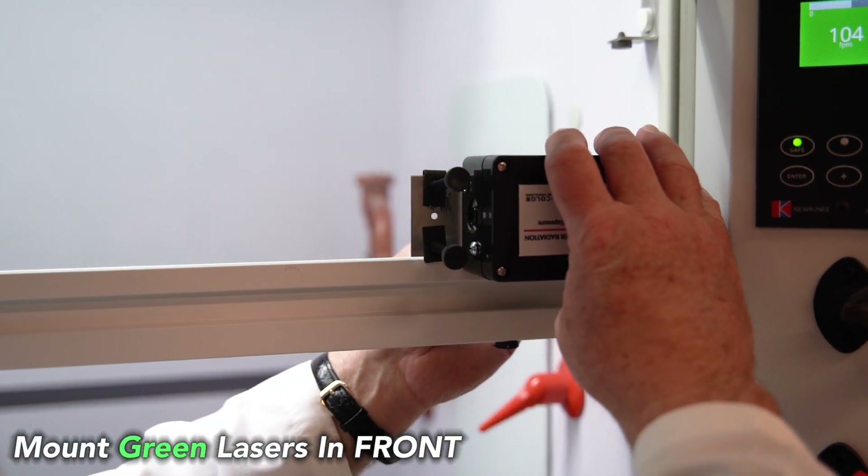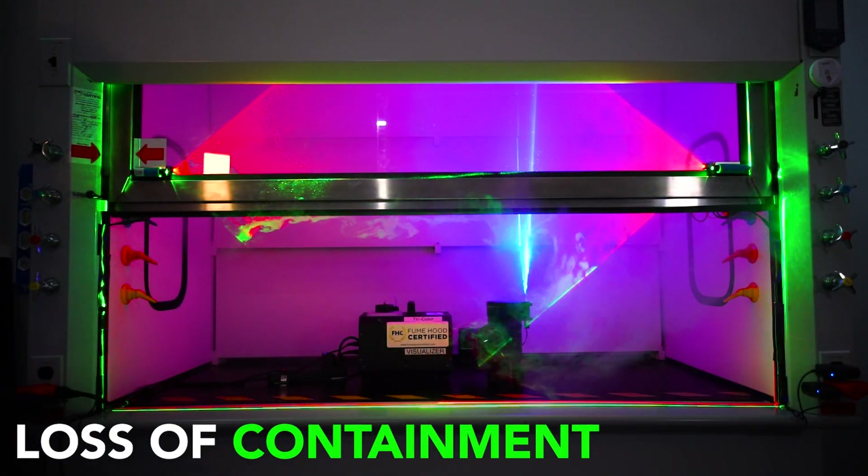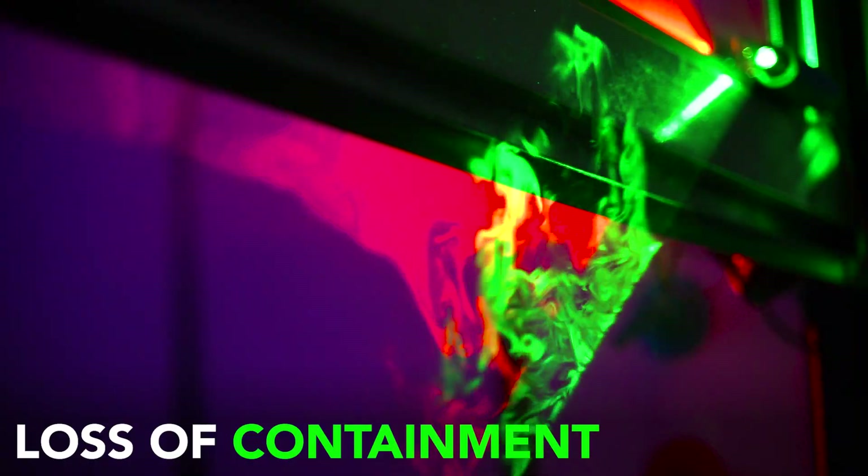With the green laser placed on the outside of the sash, anytime fumes or air escape the hood chamber you'll be able to see it light up bright green.